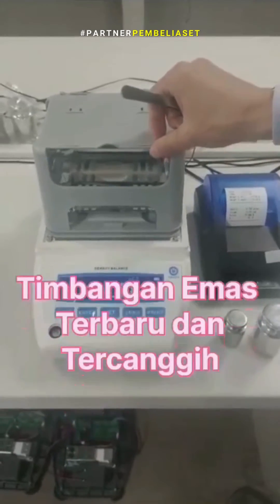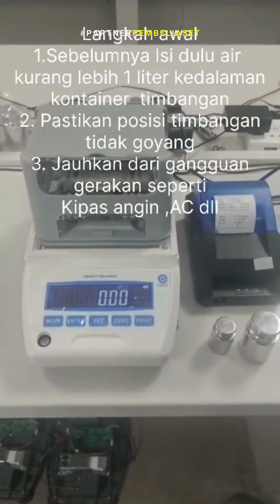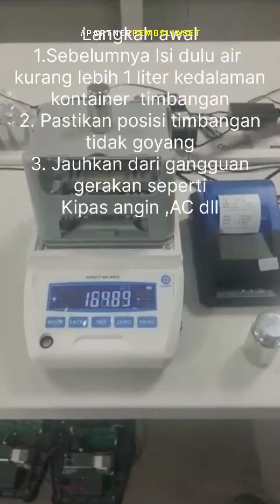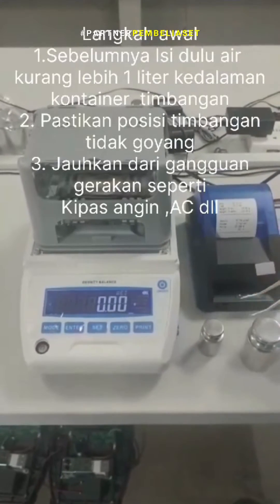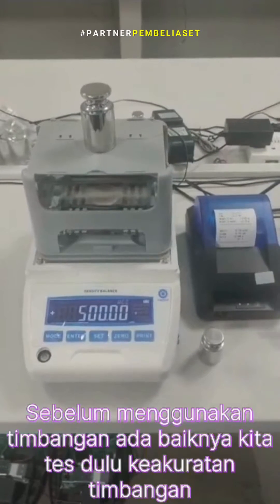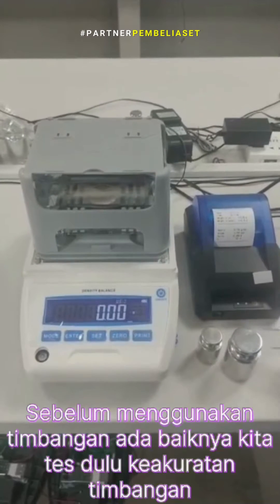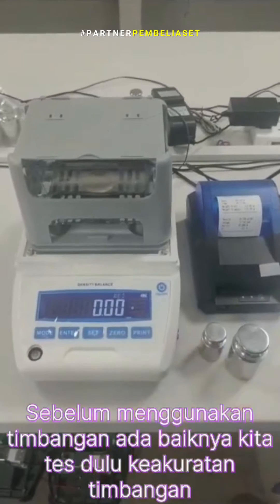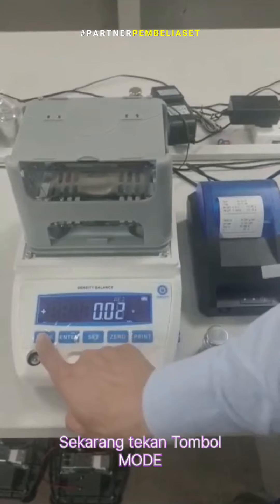I need a density balance to test. Now if the balance is not in calibration mode, you can do the calibration. Now if you press the mode key,